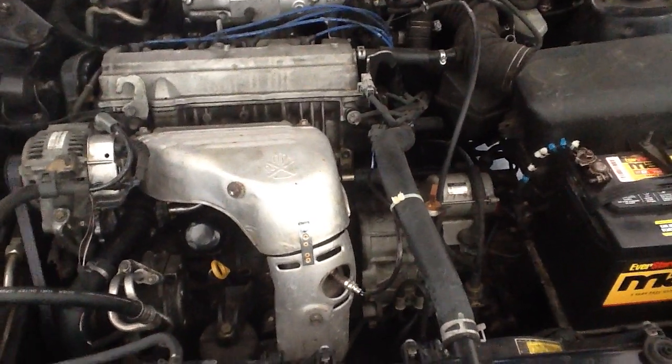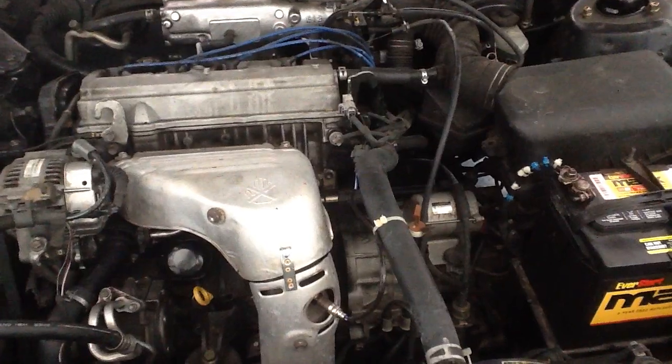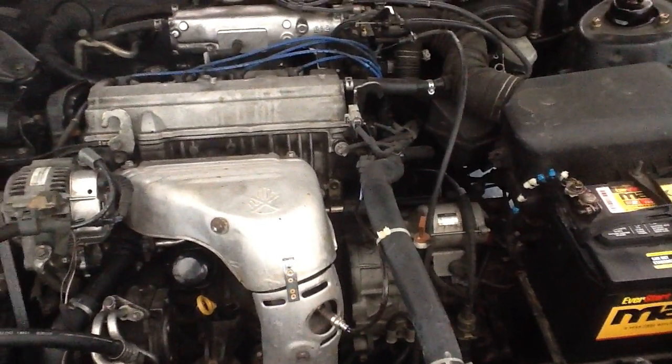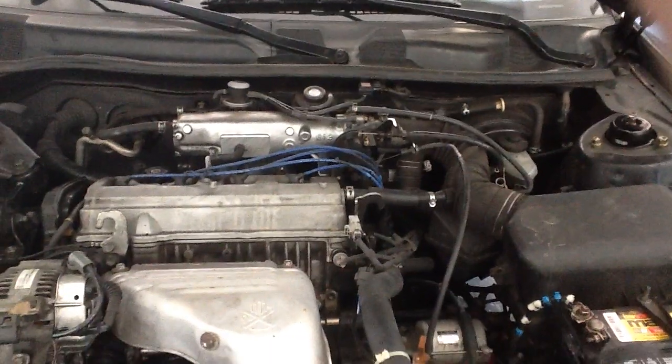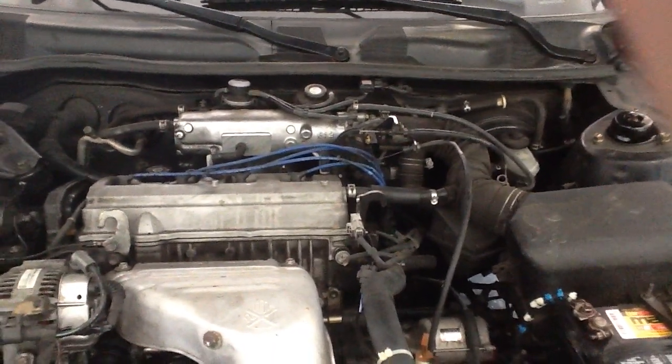Which basically tells me that at least the coil system is good and at least part of the wires are good. So it's a good little unit for seven and a half dollars at Sears. You might want to try to test your coils out. Have a good day.